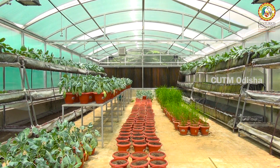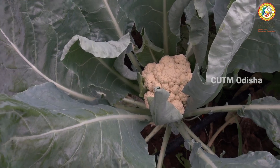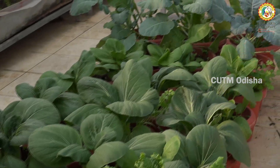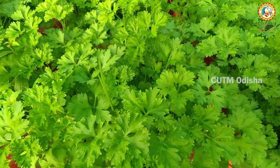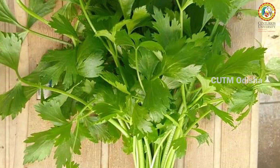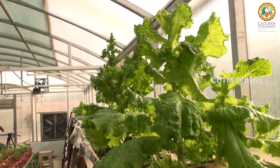During summer, we have cultivated cauliflower, cabbage, pak choy, and leafy vegetables like spinach, coriander, fenugreek, parsley, celery, leaf-type lettuce, and so on.